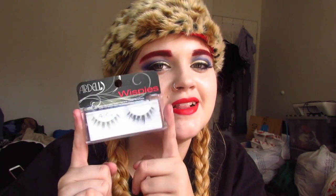These ones are the Wispies in the 600 Black. I have never owned a pair of lashes like this, but I really want to see what they look like on my eye. I think they're definitely like an Instagram lash, if you know what I mean. I decided to get this because someone I was watching recommended it to me.